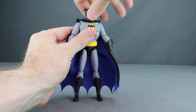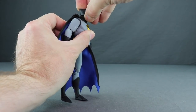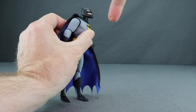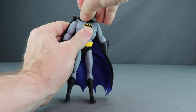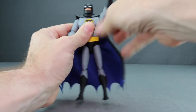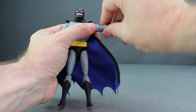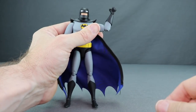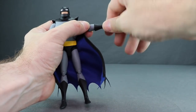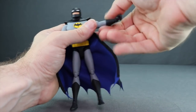Articulation on this figure is much improved over previous versions. The head turns left and right, gets a little downward movement, some upward tilt — enough to look up on the bike — and a slight head pivot. The arms have good outward range with no cape restriction, no bicep swivel but rotation at the elbow, a single hinged elbow, rotation at the glove line, and hinged wrists with good up and down movement.